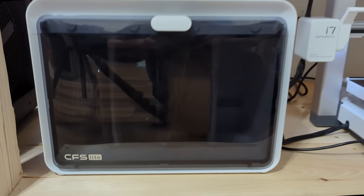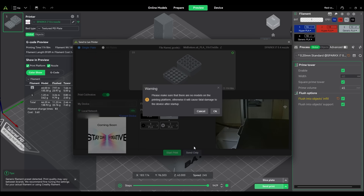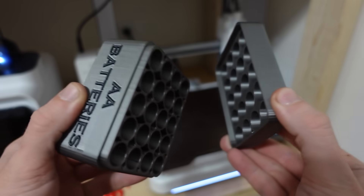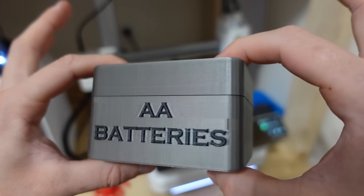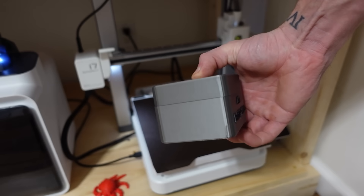For the third print, I wanted to try out the CFS system. I found a AA battery holder on Printables and threw it in the slicer. I painted the box silver and the letters black, then sliced it and sent it to the printer. After a few hours it was done, and the print basically popped off the build plate. The bottom surface looked fantastic, and even on the fastest print settings it still looked really good. I didn't have the super smooth option enabled so you can see a bit of ribbing on the walls, but everything fit together perfectly and the batteries slid right in. Overall, this is a really solid and super useful print.